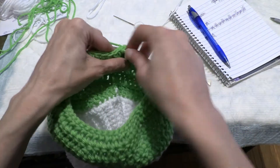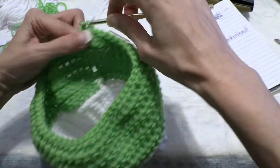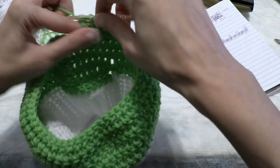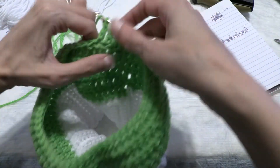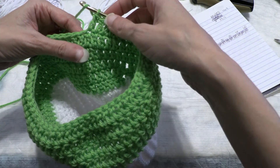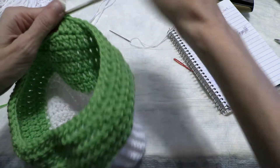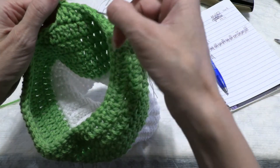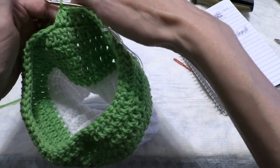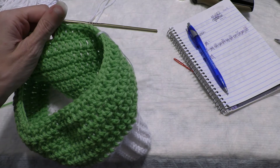Now we're going to double crochet into the next seven — one, two, three, four, five, six, seven — and a decrease double crochet over the next two stitches together. So that's a total of eight per repeat. You're going to repeat that pattern — seven double crochets then a decrease — all the way around for a total of 48 stitches. I will meet you back at the stitch marker.